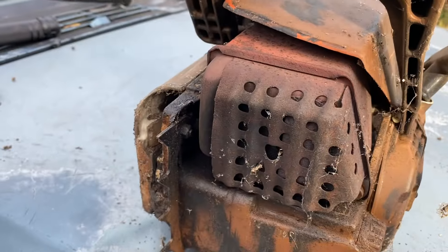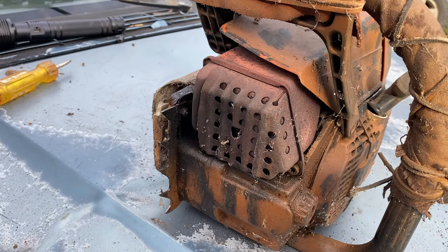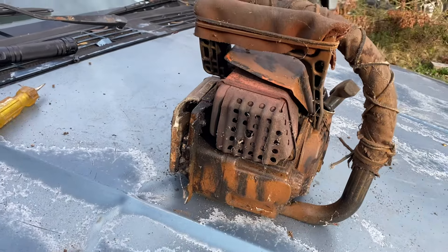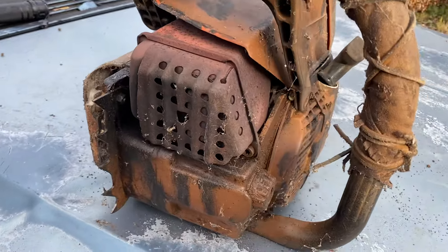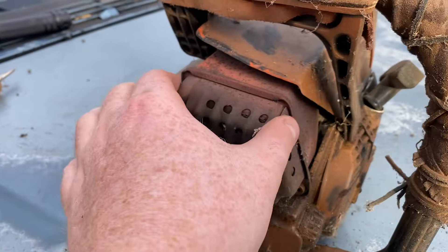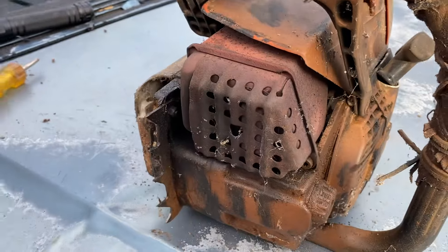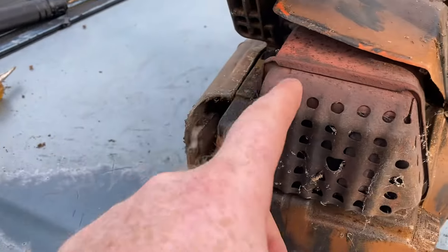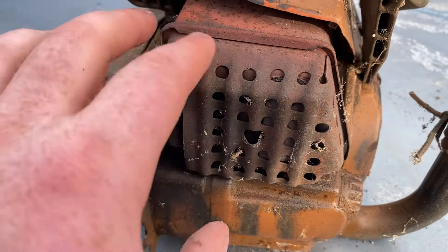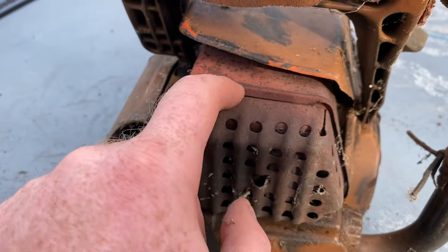That's what you want for you guys that are building these. Because if you get on eBay or Amazon and type in a Stihl 034 muffler, it comes up with a style muffler — like the 066 style muffler — where it ain't got this on it. But if you're good with metal and bending, you can make a metal piece and have it welded on.